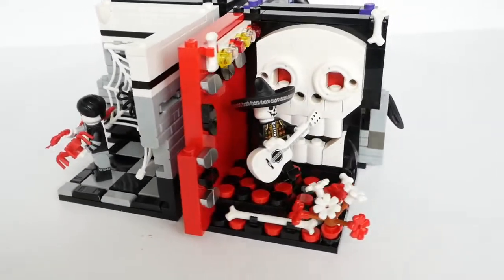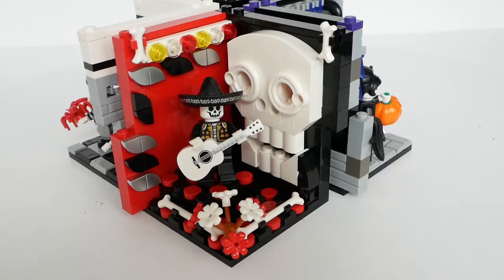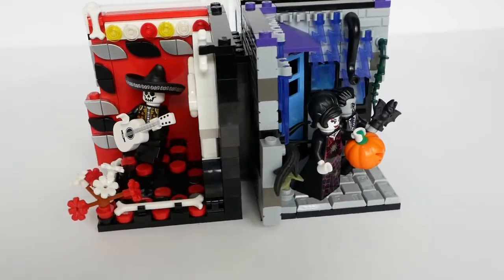Skelly Mariachi came from the Build a Minifigure Halloween selection at my local Lego store, but he's now acquired a much more suitable white guitar. He's playing a gig at his favourite venue, the Skull Club. I can't take credit for the skull design, as this is a part I have reused from the Creator 3-in-1 pirate roller coaster, but it does fit in really well here.